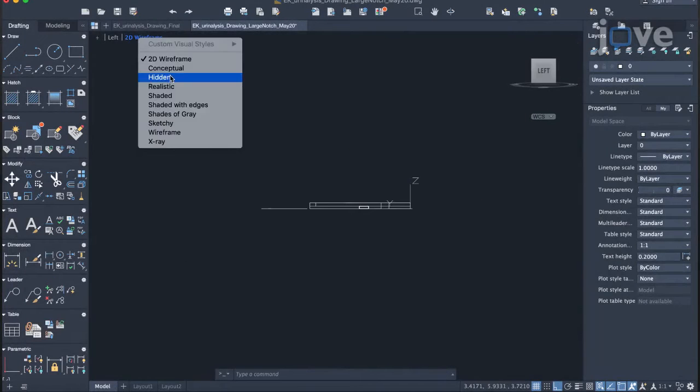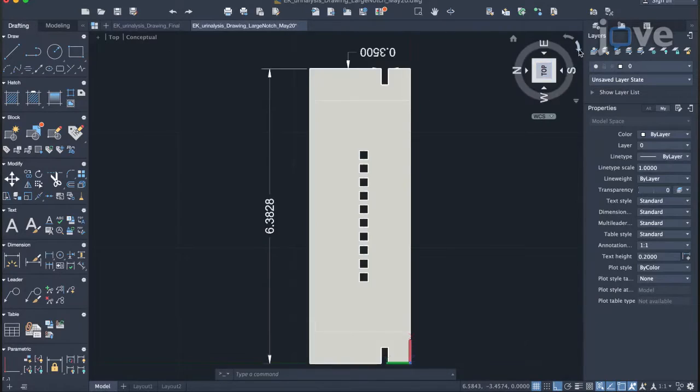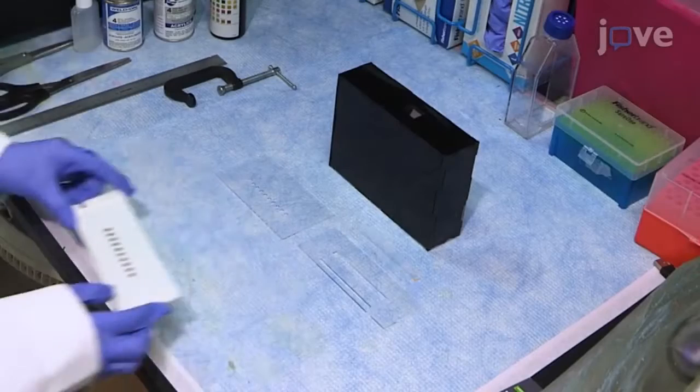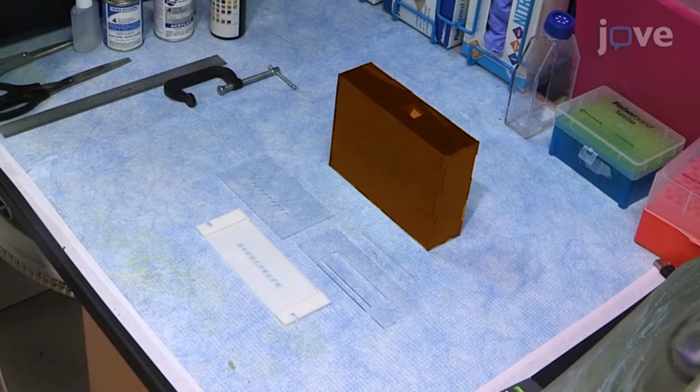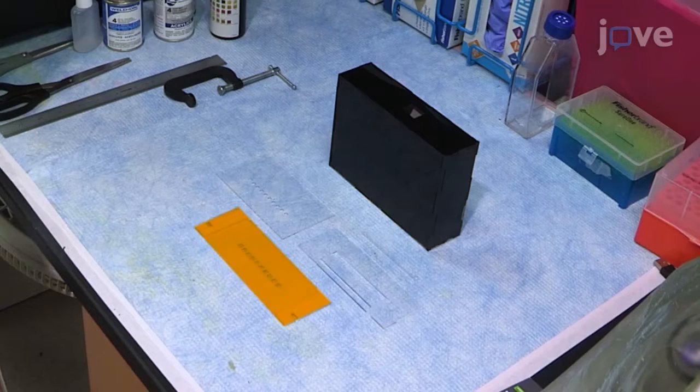After designing the device in an appropriate computer-aided design software program, print the inlet cover, top plate, slide, and box on a laser cutter, and the urinalysis device base plate on a 3D printer.